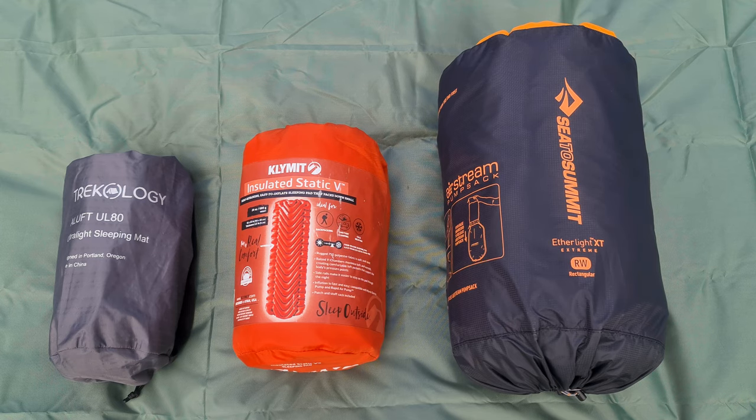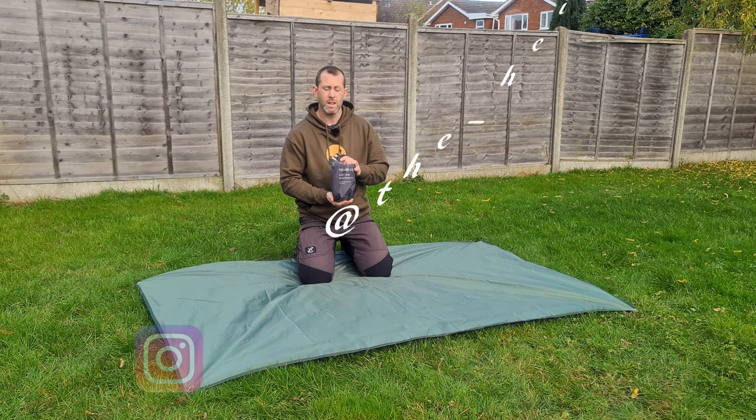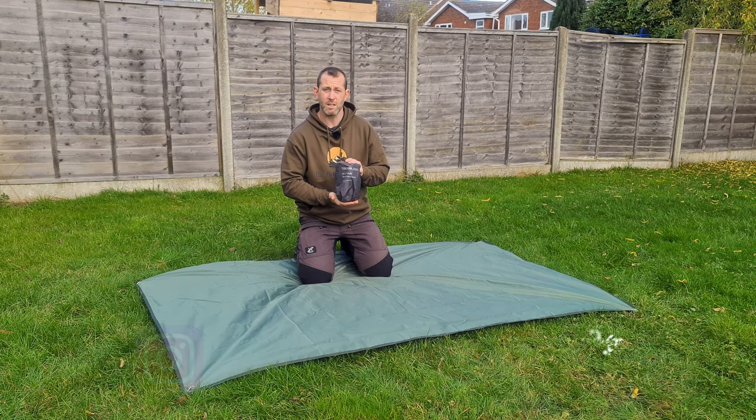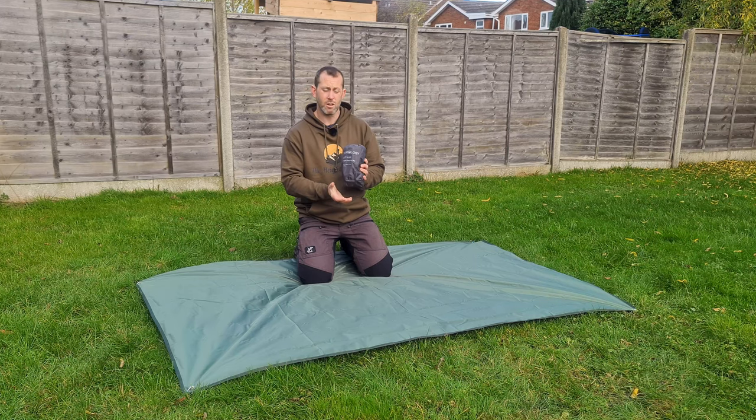This is the smallest one out of the three. It weighs 750 grams and its packable size is 18.5 by 12 centimeters. It's made of 40-denier nylon with a premium water-resistant coating. It's claimed as a three-season sleeping pad, so we'll get it pumped up and I'll show you what it looks like in more detail.